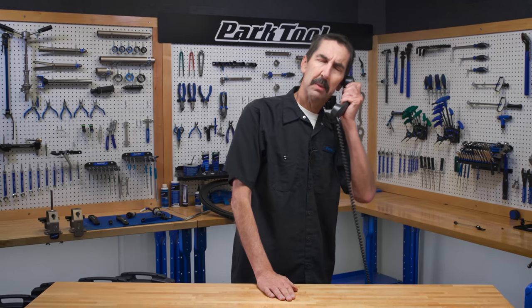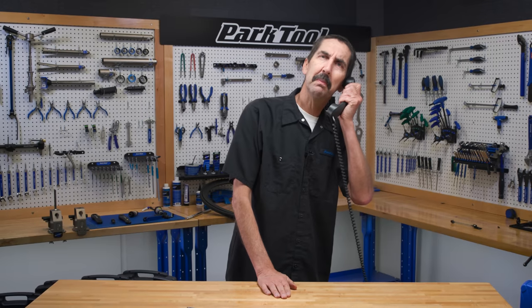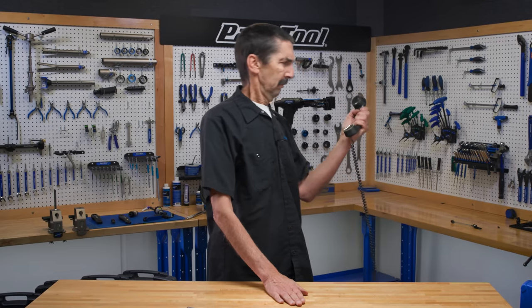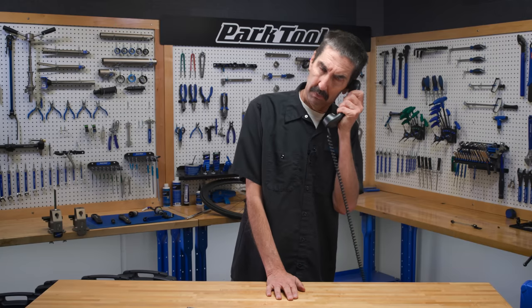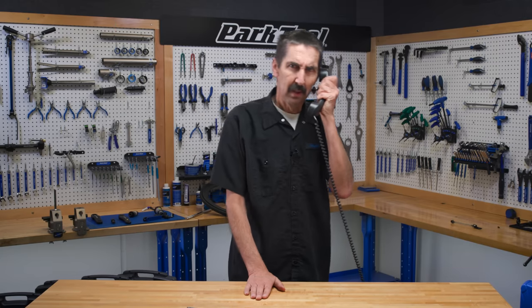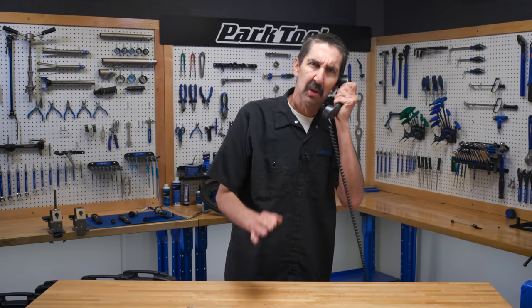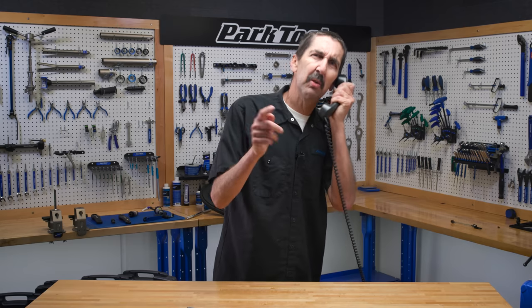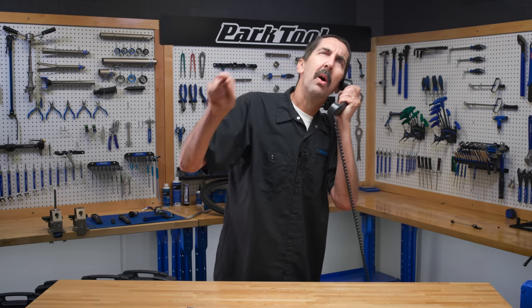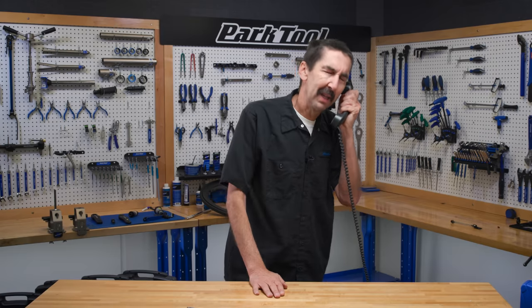Good morning, Park Tool Company, customer service. This is Calvin. How can I help you? Yeah, hi. Can you help me get my bottom bracket to come out? What happened? I tried the one tool, but that wasn't working, so I thought I'd just whack it. No, no, no — it doesn't work like that. Turn it to the right. What do you mean? To the right. To your… yeah. Okay, better? Thanks for calling.